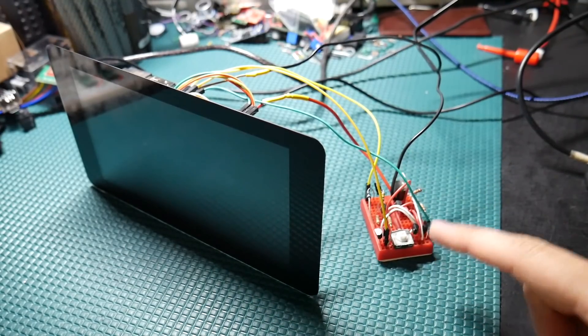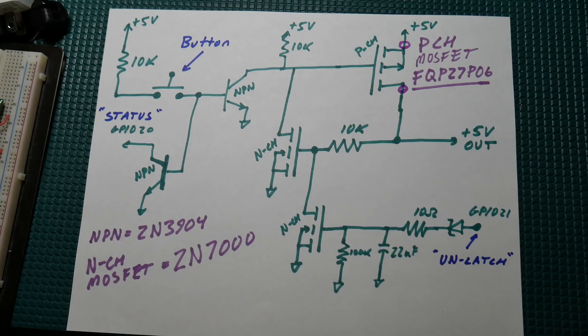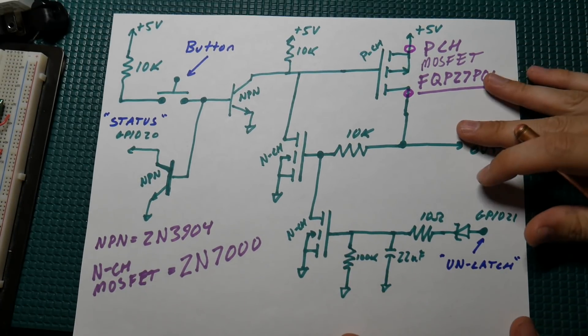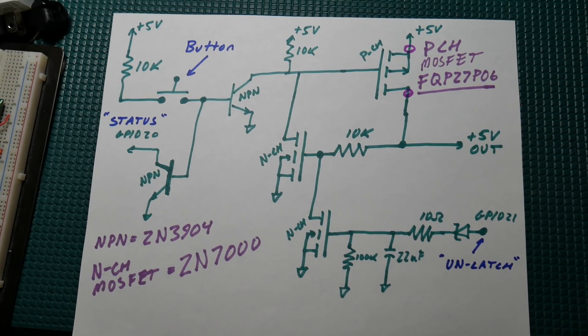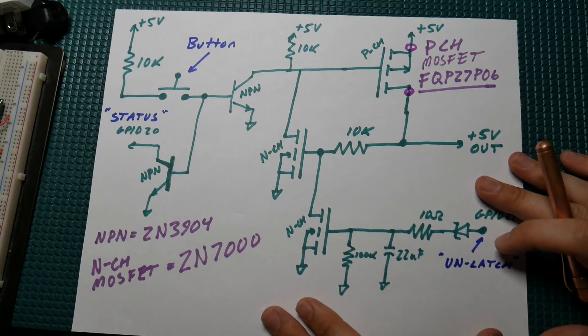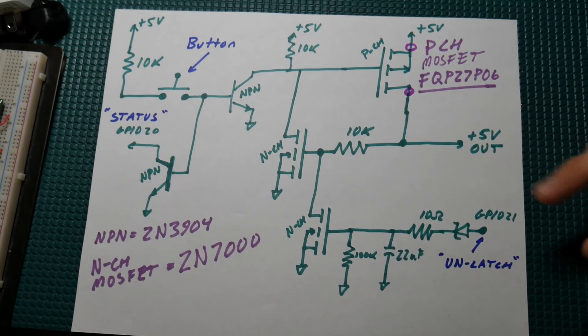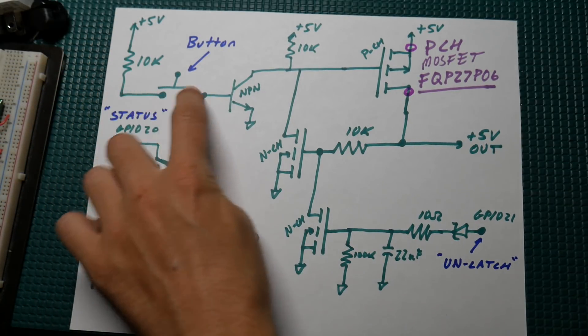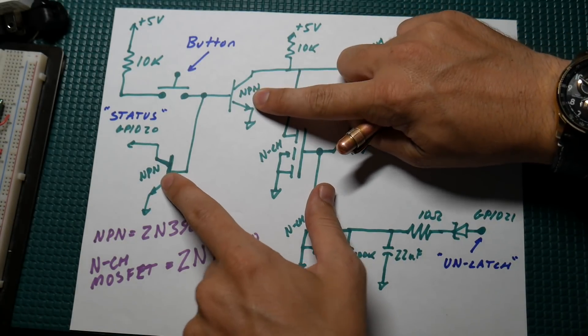We're going to jump right into the schematic here, and this is exactly what I've got on that breadboard. Keep in mind you can swap a lot of these parts out for whatever you've got on hand — this is just what I had in my lab. Right up here is the button, the single button. I did make a video about this exact latch circuit a while back — I'll have a link in the description. We've got the button here and a 10k pull-up.